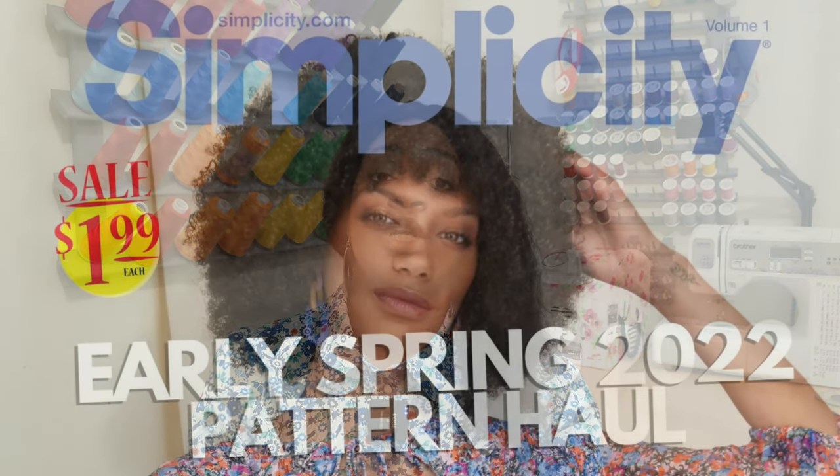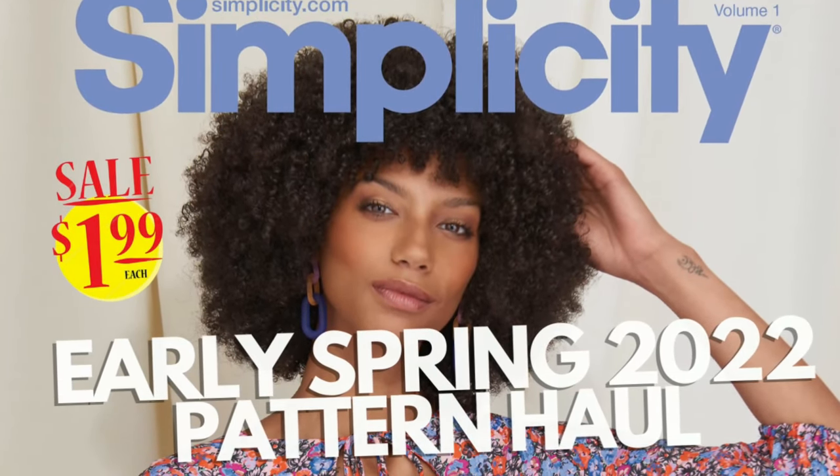A few things before we get into the sew-along: this pattern has extended cuffs — the cuffs go almost up to your elbow. If you don't like that look, you can fold them in half for a smaller cuff. Also, this sew-along is part of the 150 likes I received on my Simplicity Early Spring pattern haul video, which I'll link above. Because of those 150 likes, I'm doing a sew-along for simplicity 9467, which many of you requested.